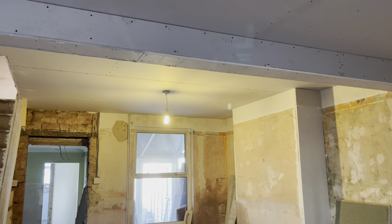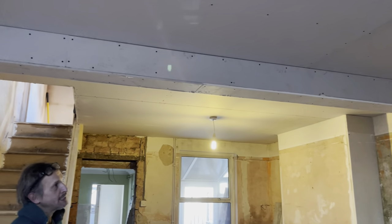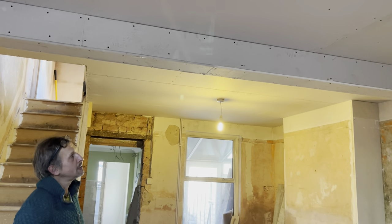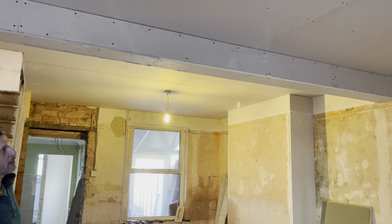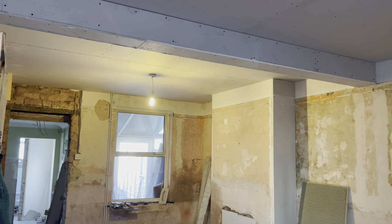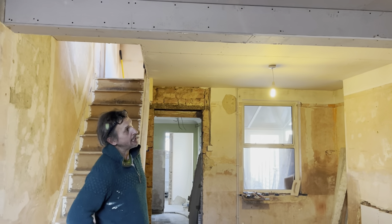The casing of the beam that was in place also had a complete bow — there was a three-inch difference — so rather than changing the beam, I boxed the beam in to a level state so at least it looks aesthetically level now.